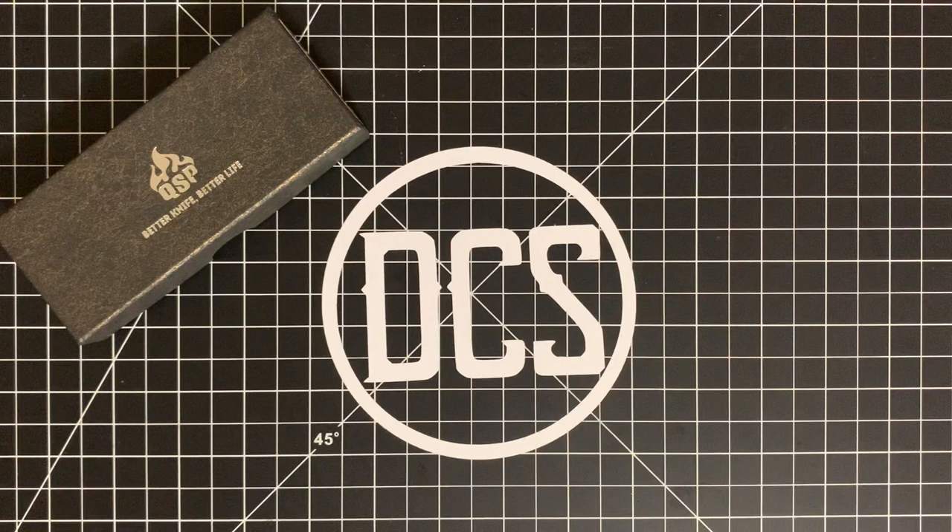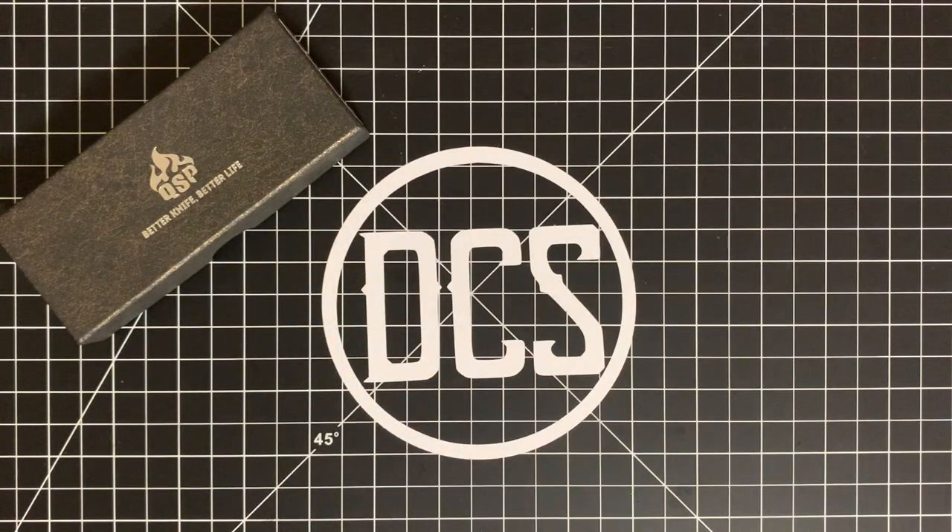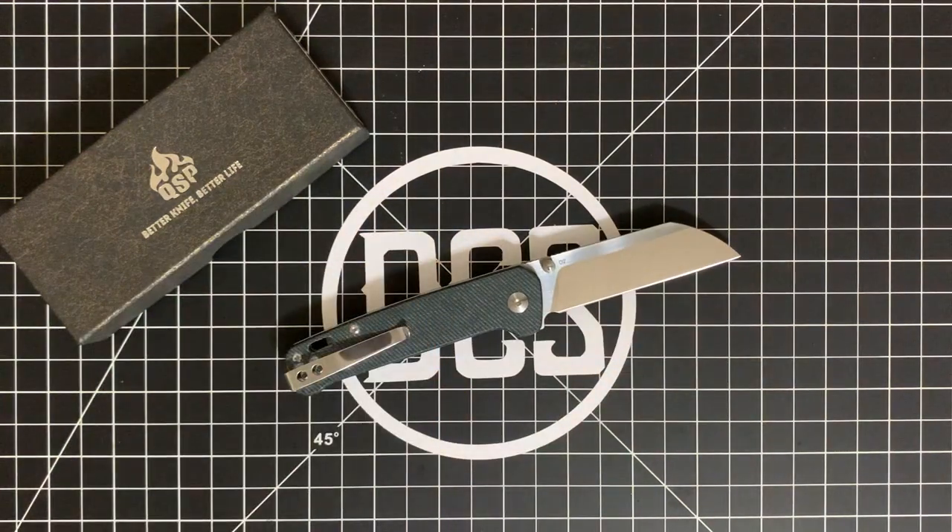And now I believe we have a new competitor in the around-$30 range that has set the standard for quality in a budget. It's funny because the company is QSP, basically short for quality service price. What knife am I talking about? This one right here.